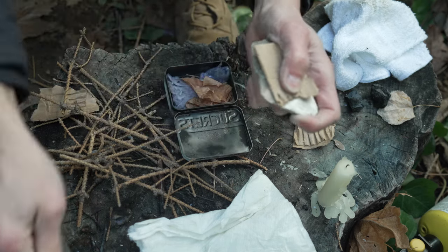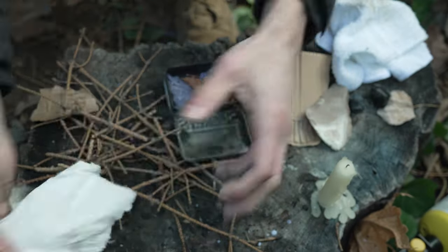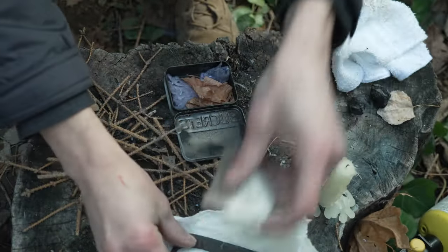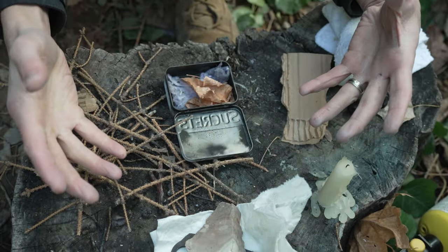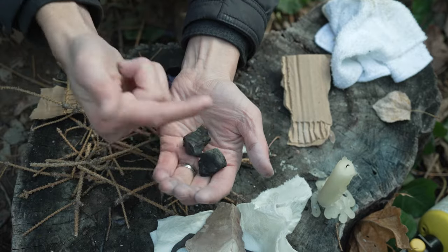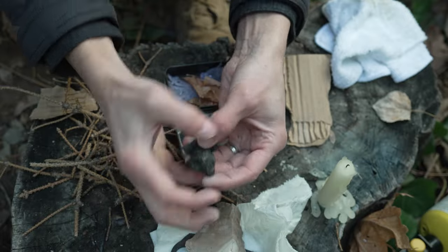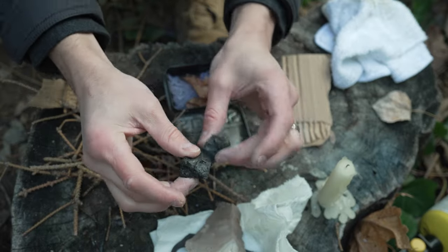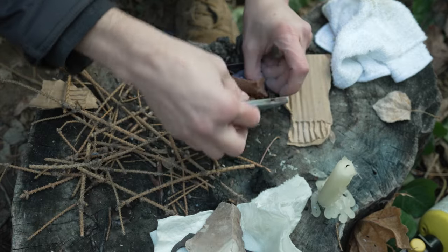Paper towel works great too - I usually wrap my flint and steel in paper towel because I keep it in my camera bag and don't want it to ruin anything. Wood works well but you've got to be picky - punk wood works the best. If you find an old rotten stump with really spongy wood, grab some of that. It works really really well and it's free.